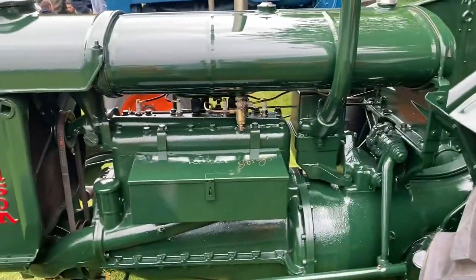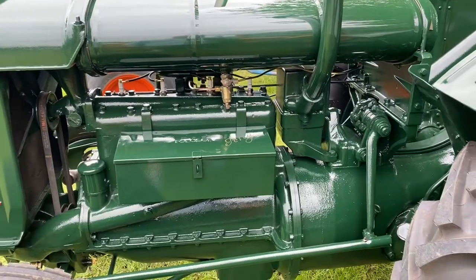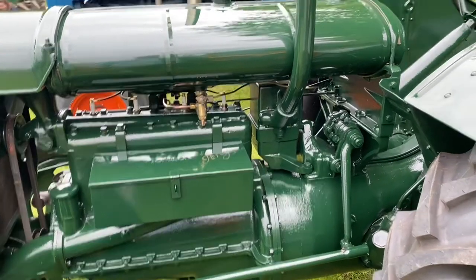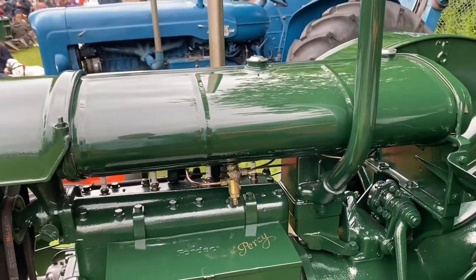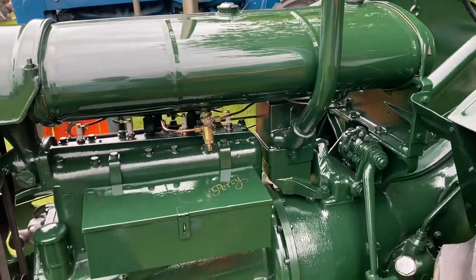A bit more flammable than the old — I just run it on petrol. Because there's two parts of the tank — is that the petrol and that's TVO? Oh, look at that, the tank is beautiful, isn't it? The finish.